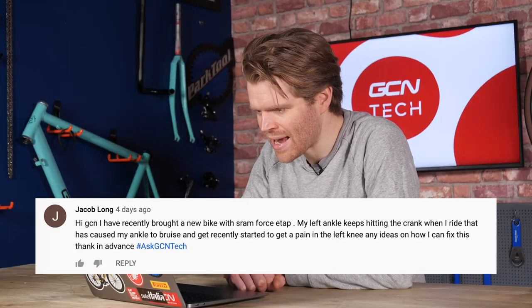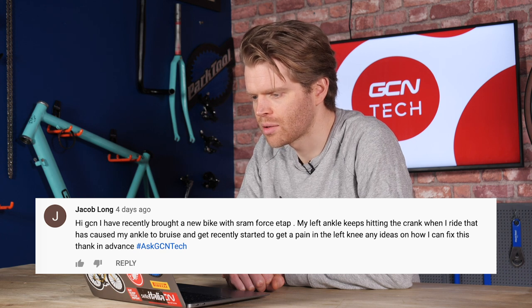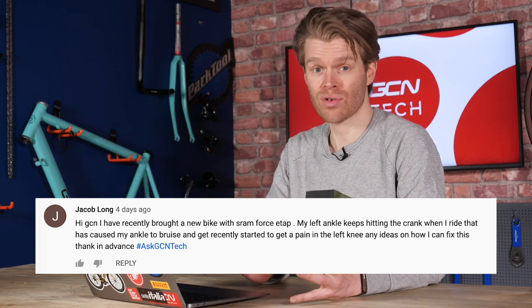Next we have a question from Jacob Long, who says he's recently bought a new bike with SRAM Force E-Tap. His left ankle keeps hitting the crank when he rides, causing bruising and pain. Well, it's probably not down to the crank itself. The most likely cause is your cleat setup. If your cleats or pedals have worn, they might have developed a lot of play and lateral movement and extra float, which is causing your ankle to track in and clip the crank arm. Check your cleats and pedals and make sure they're not worn. If you have pedals with adjustable float — such as Speedplay pedals — you could dial in that float and try reducing it, or switch to Shimano cleats that have less float. That might stop your ankle twitching out and hold it more in place.